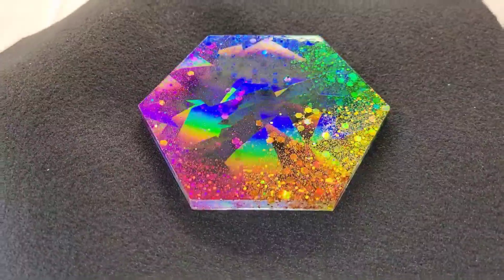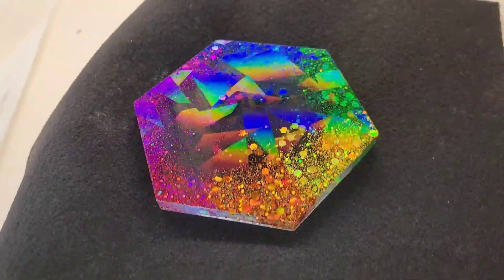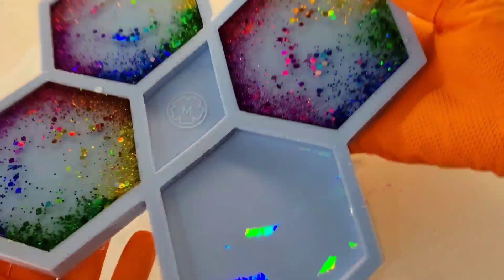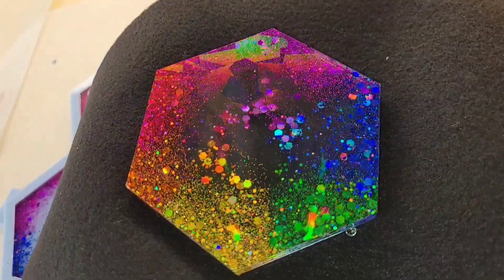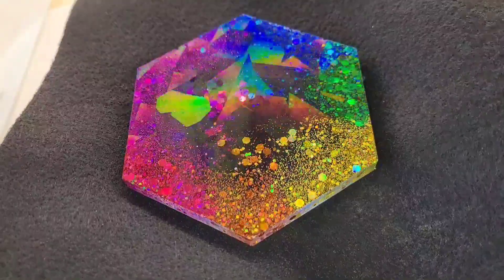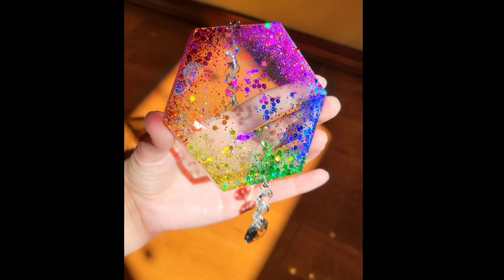Here's how they would look on a darker background — really fun as well. So if you wanted to pour in layers, on that second day you could go in and add a black, or even a dark blue like a sapphire blue would be really pretty, to make the holographic effect pop a little bit more. I wanted these to be clear because I actually turned these into sun catchers, and with sun catchers you really want them to be clear so they show that gorgeous rainbow holographic effect.